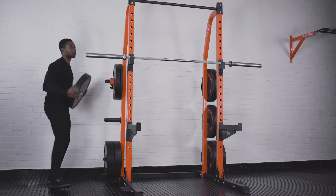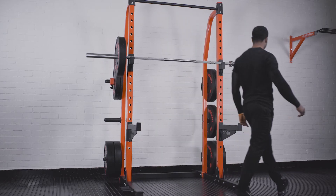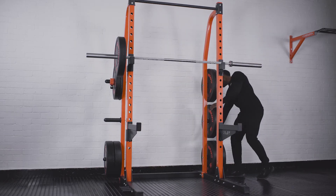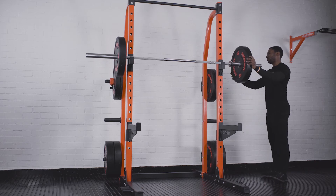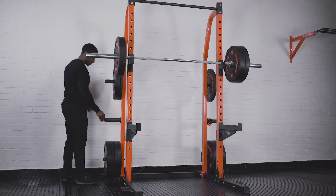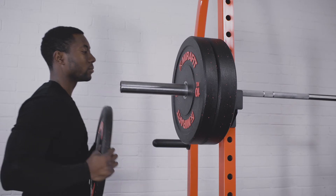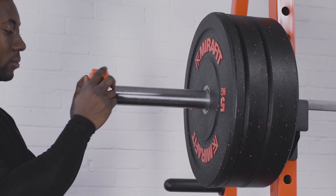With your bar securely on the rack, load the heaviest weight first, then go over and do the same on the other side. It's important to keep your bar balanced, so you'll need to make sure you keep swapping sides as you load. Secure your weight using a bar collar and you're all set.